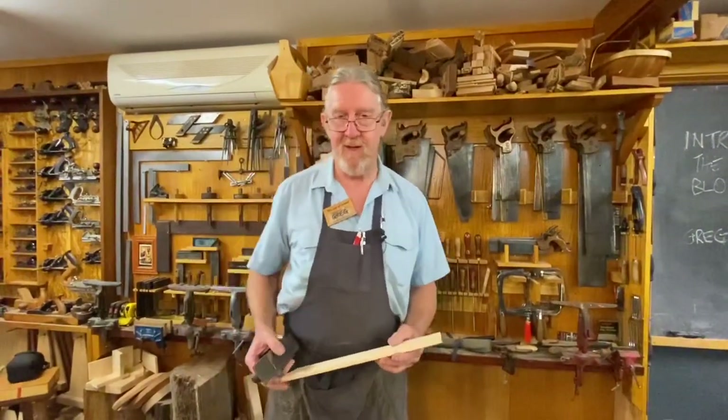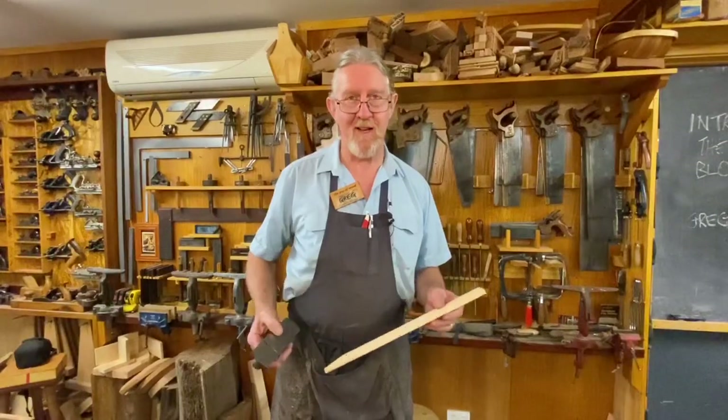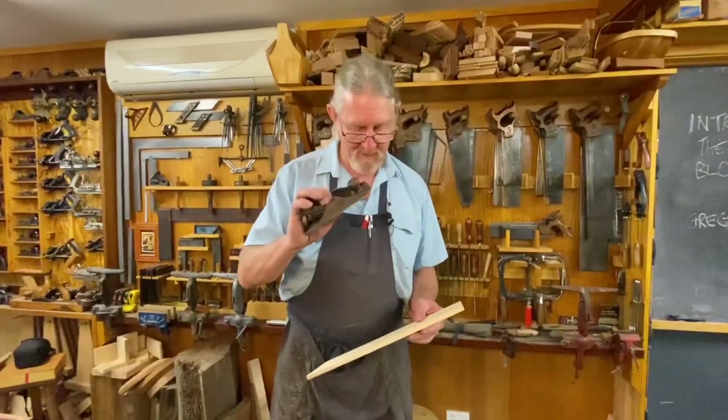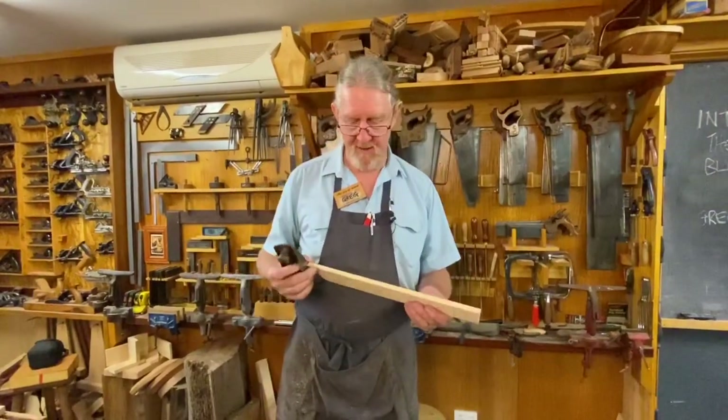G'day, Greg Miller from the Joy of Wood. I love block planes — a mighty block plane. If I only had one plane, it would be a block plane. It's an awesome thing. I just want to show you a few things about the wonderful block plane.